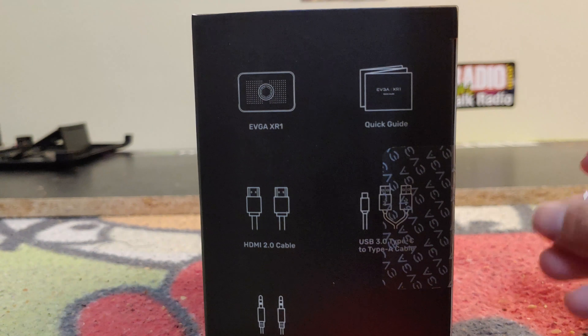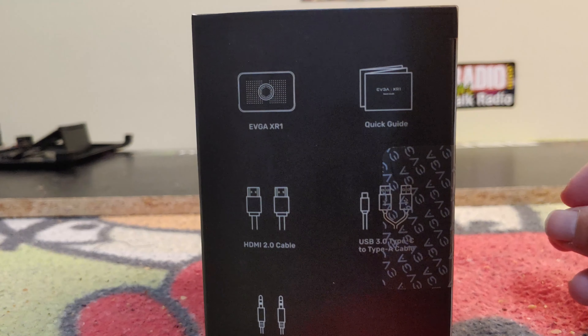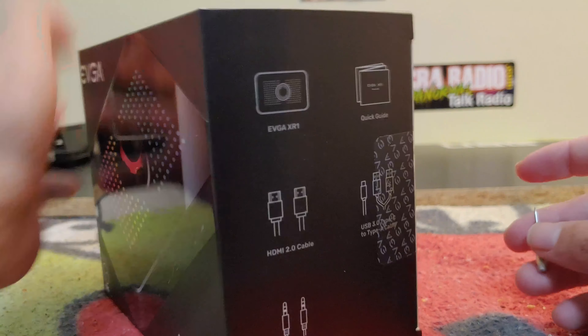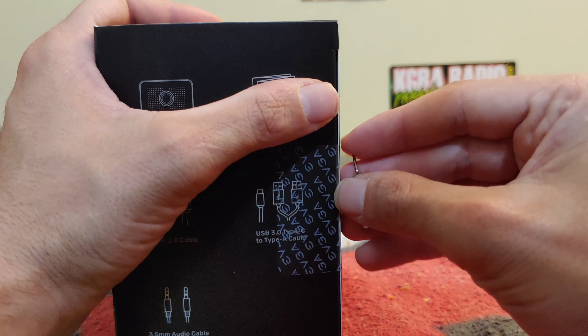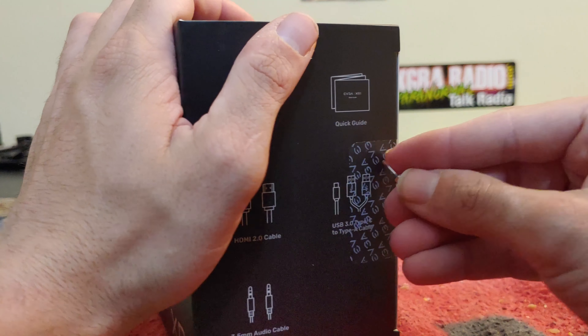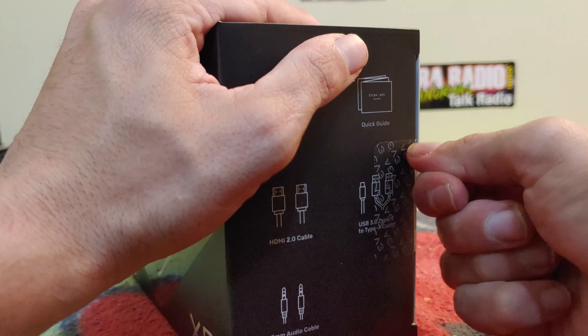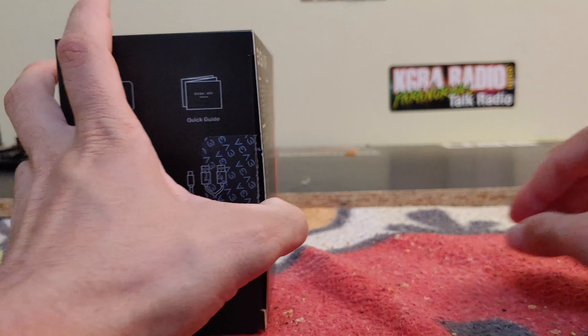This is what you'll see once we open this up. Let's go ahead and get her open — just straight down the middle.